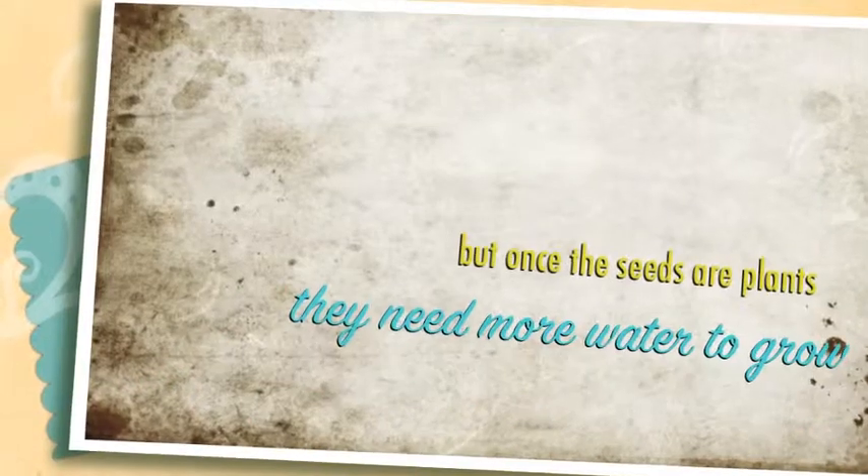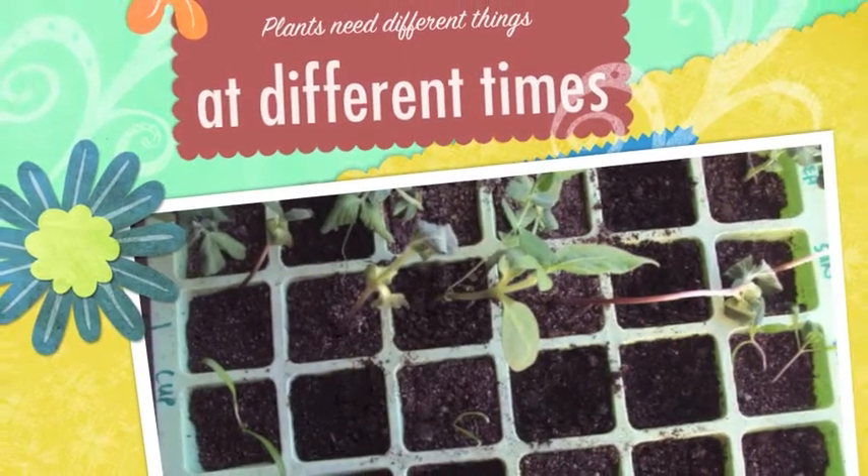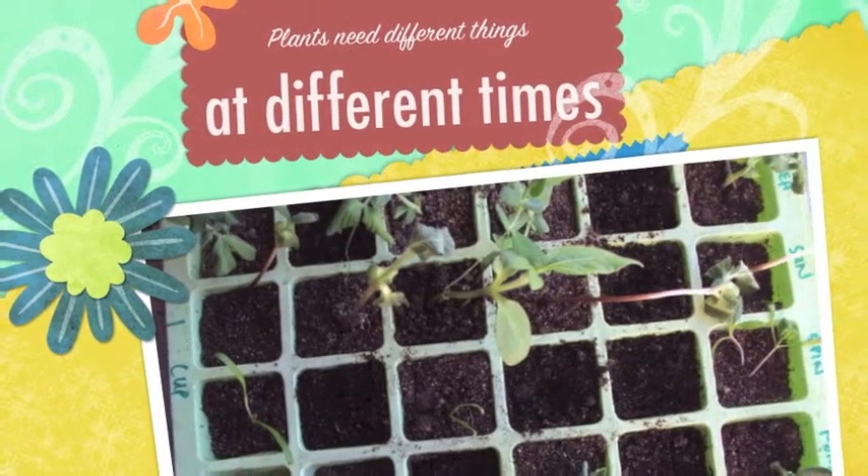It wasn't enough water to grow. But the other cup of water did well too. Thank you.